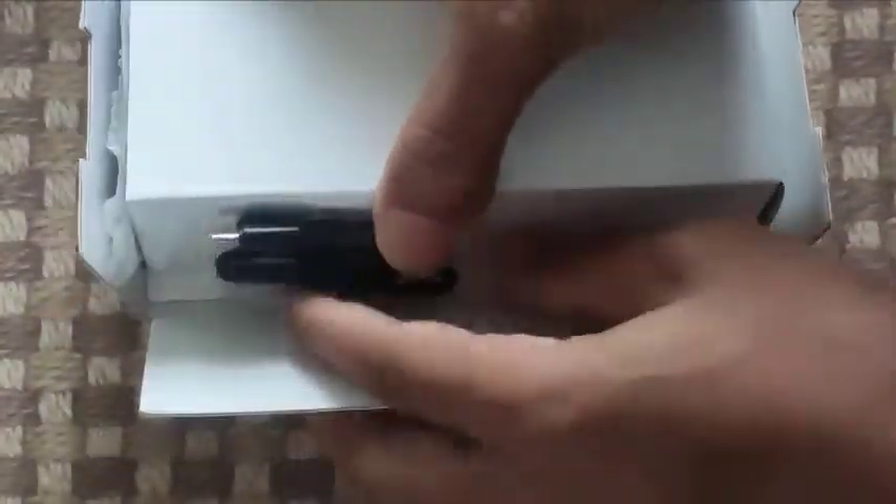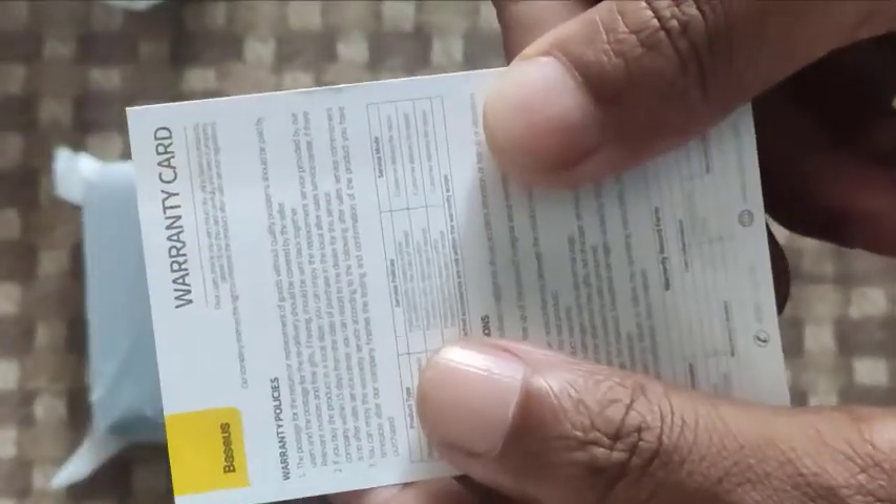Inside there's a paper packaging. There is a USB cable — let me get it out. It's looking tight. There is a soft poly wrap on the power bank and we have two documents: one is a user manual with lots of data, and there's another document which is the warranty card for this power bank.